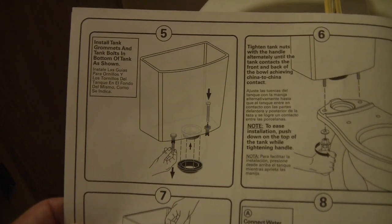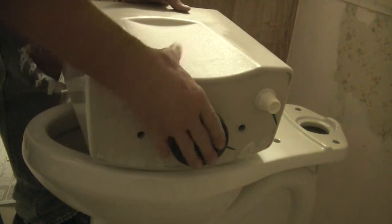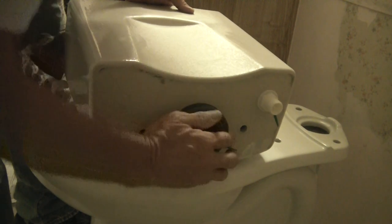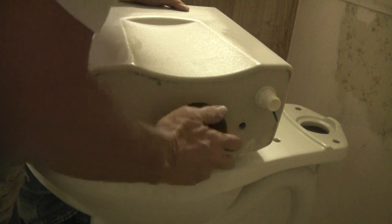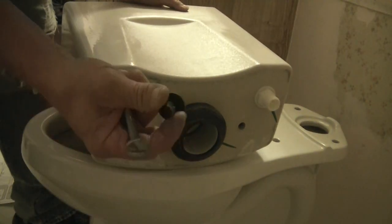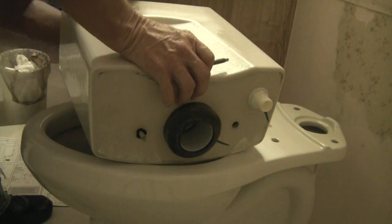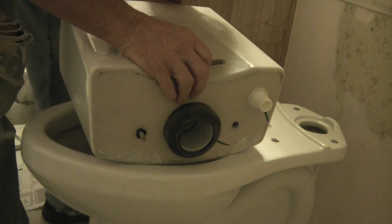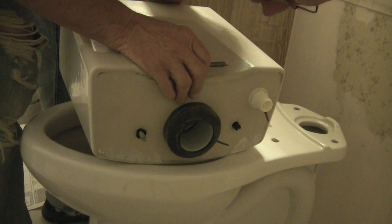Step 4. Step 5 — put on secure, make sure it's on good. This goes in the bottom of the tank. There's not much room in the tank with all that stuff in there for this dual flush to get your hands down in there.